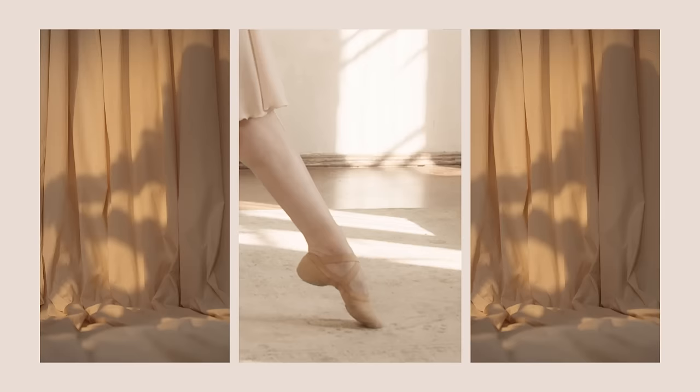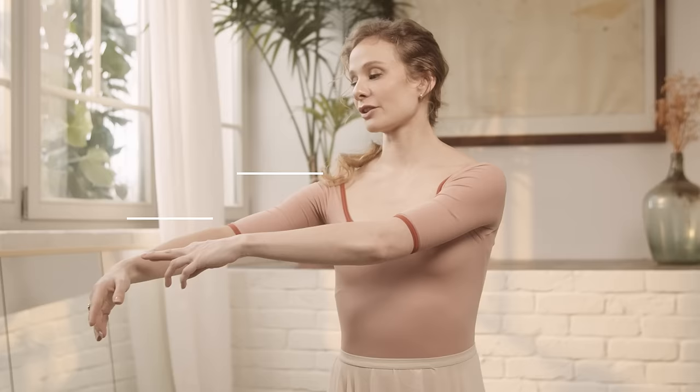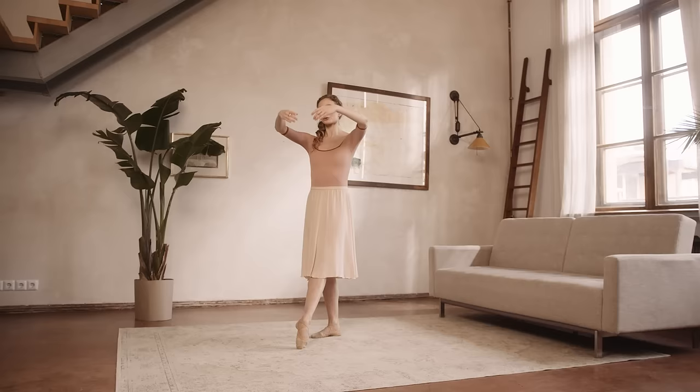Flexibility, turnout, beautiful feet — you don't need all that when you start. In my dance masterclass, you will learn the basics to start ballet no matter your level. We will start very, very simple and build up slowly.